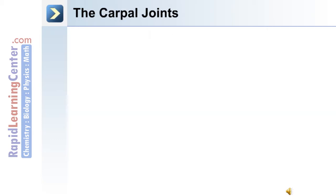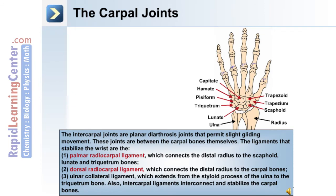In the wrist are the carpal joints. The intercarpal joints are planar diarthrosis joints that permit slight gliding movement between the carpal bones themselves. The carpal bones are the trapezoid, trapezium, scaphoid, lunate, triquetrum, pisiform, hamate, and capitate.